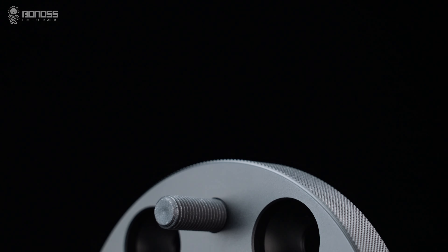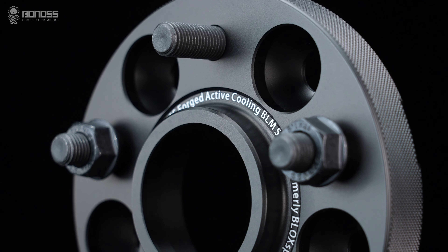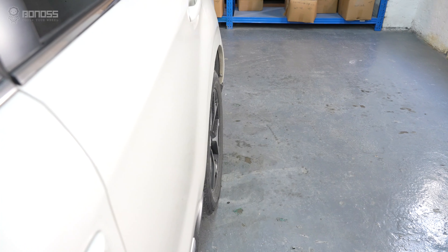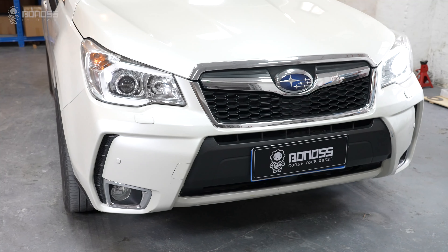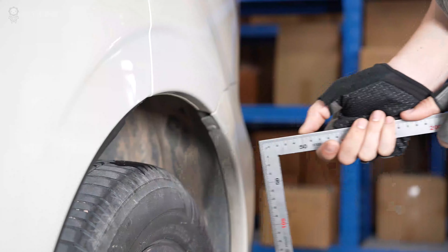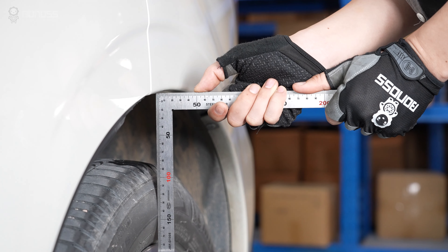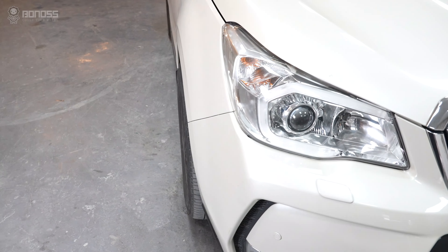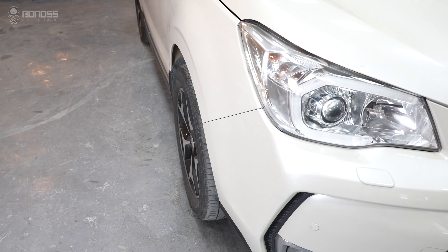There are several factors that determine what Subaru Forester wheel spacers' sizes are the best. The first thing to consider is your wheel gap. Simply put, 15mm spacers will push the wheel and tires out about 15mm. The best size of Subaru Forester wheel spacers are always determined by the actual wheel gap. For a stock setup, 50mm spacers provide a perfect flush stance.